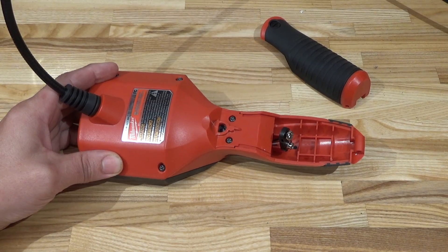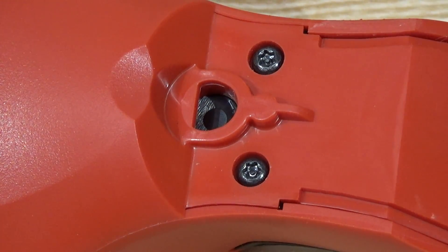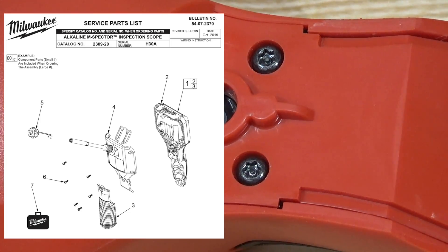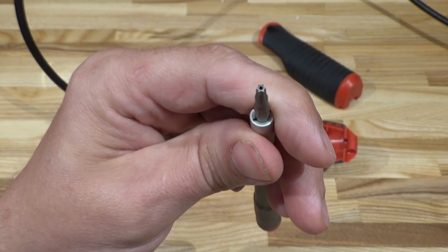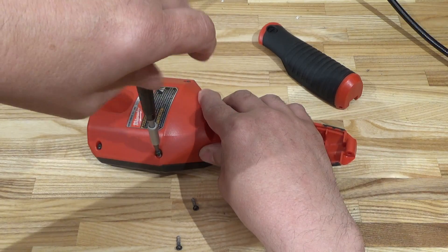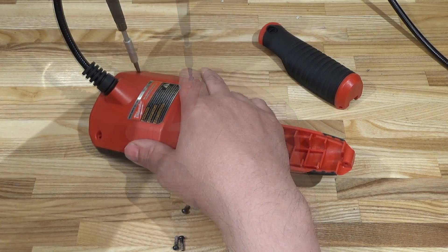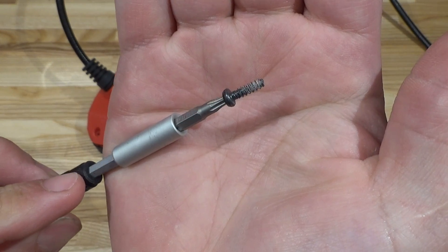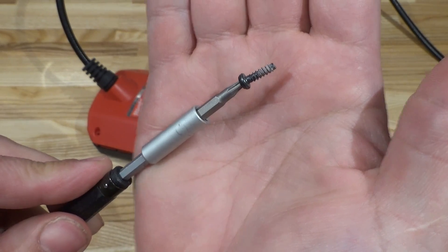Oh wait — security Torx screws! Come on Milwaukee, you even provided a parts diagram for people to replace parts, and you use security Torx? Clearly not everybody has a set of security bits. Not expecting to see too much inside — it's going to be all digital — but let's take it apart. Just a computer, a display board, and some wiring for the camera. Notice there's a lot more plastic left on the threads of these screws than with nylon tools — softer plastic.